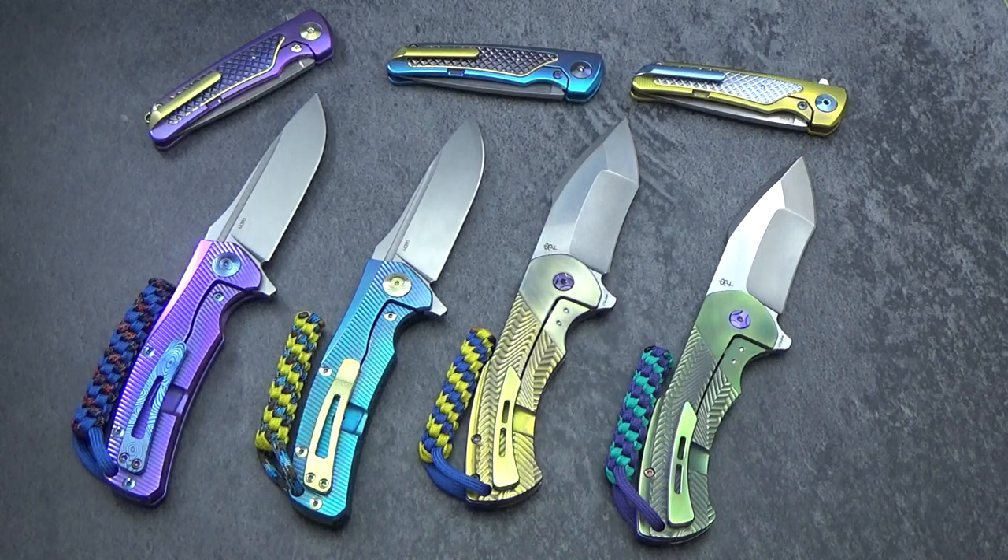Hey there everyone, this is Jeff Perkins with JD Cutlery putting together another quick video on a number of beautiful Riade knives that I have anodized. I am very excited about some upcoming things that are happening for JD Cutlery. I have recently partnered with and become an authorized dealer for the Loin Maw design knives, which are also made out of the Riade factory, and have also become an authorized dealer for Riade knives.